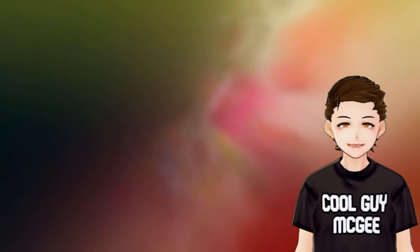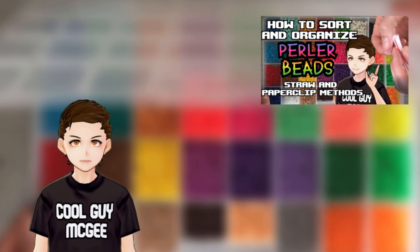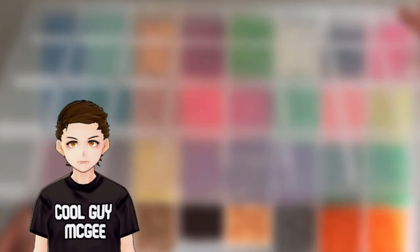Before we get started, I highly suggest you sort out your beads ahead of time to make things go a little smoother. If you need help with that, check out my sorting and organizing video so that you don't have to dig for particular colors if you have a giant bucket of beads sitting in front of you.